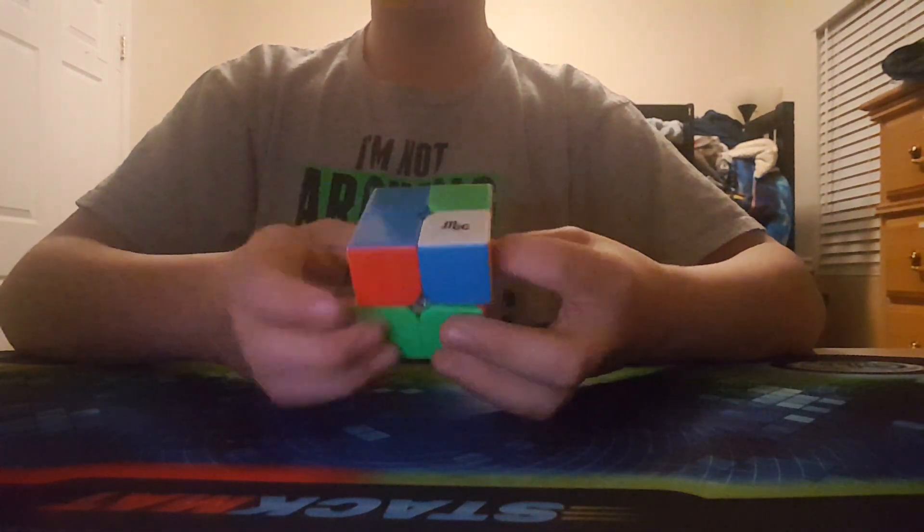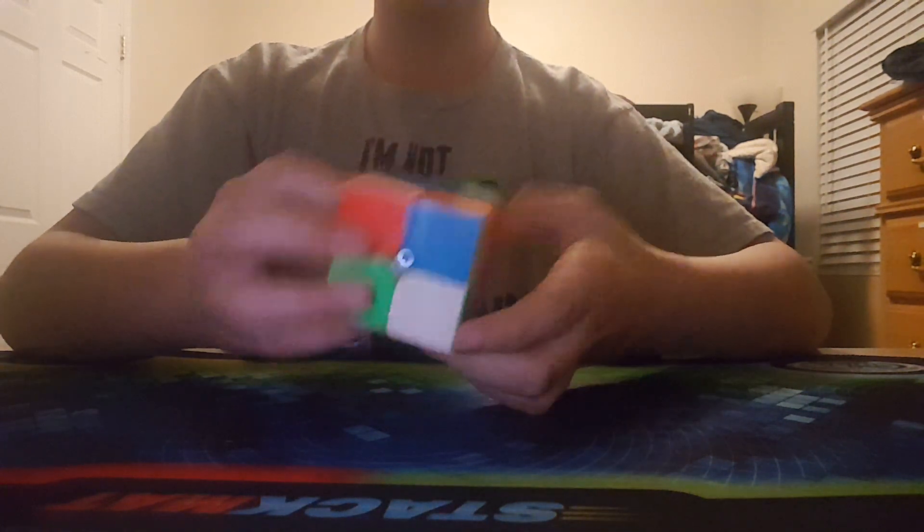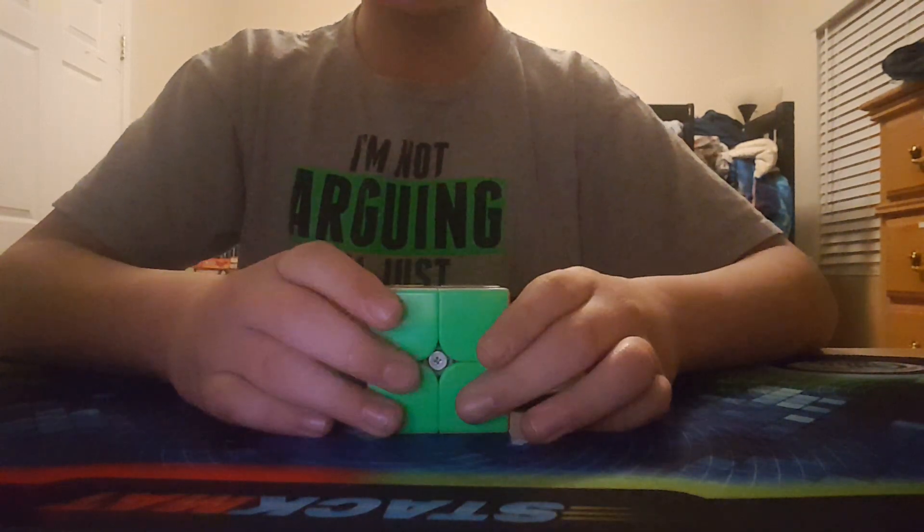Starting off with 2x2, I'm using the YJ MGC 2x2. This is a budget 2x2 that's really nice and really fast. My goals are to get a sub 4.5 average and a sub 3 single.